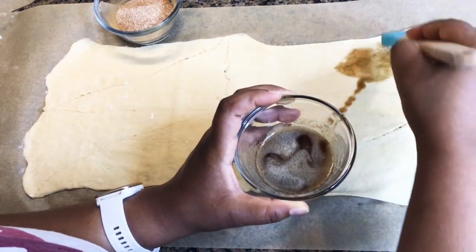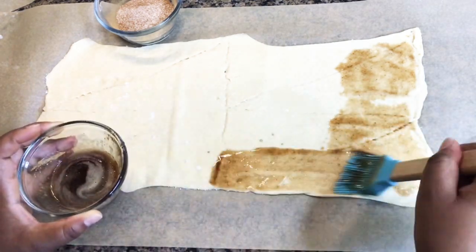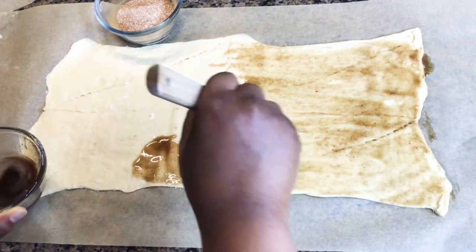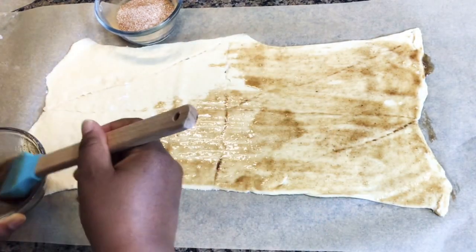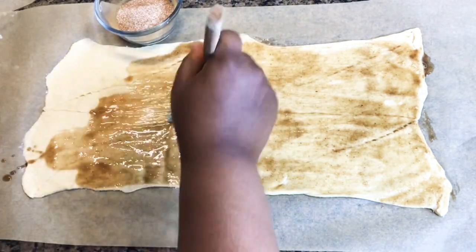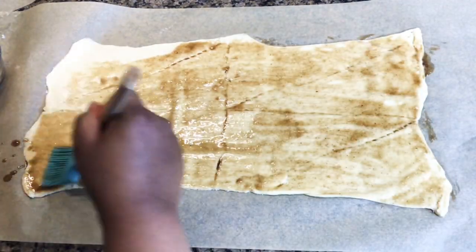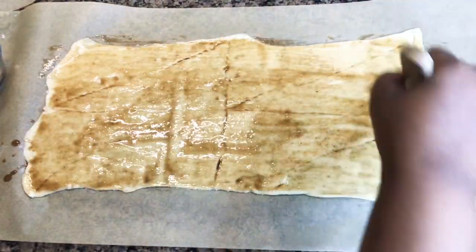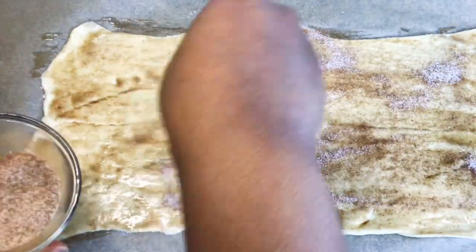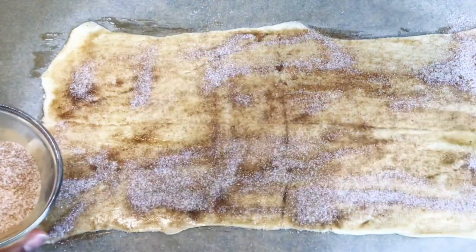This right here is browned butter. You do need butter, but if you don't want to use brown butter you can just use melted butter. If you want to brown butter and don't know how, you can go to my video that shows you how. Use your brush to spread it on the dough like you see me doing right here.